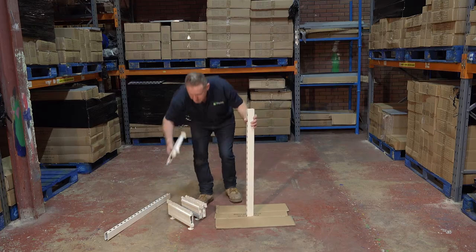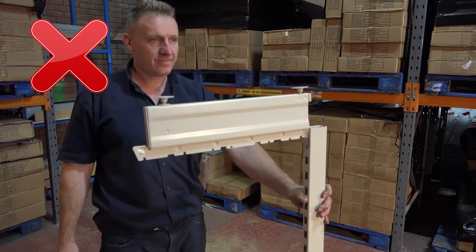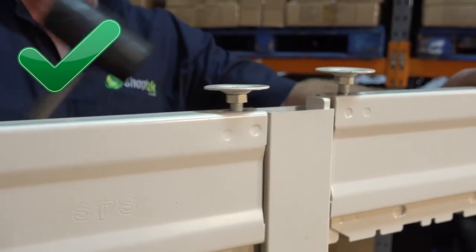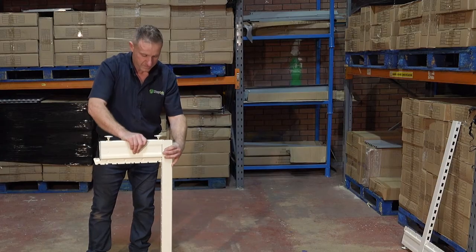Place an upright onto a protected floor. Do not fit the foot to the upright incorrectly, as it will not be strong enough and will make the counter unstable. Instead, ensure the foot's square peg and top hook is placed into the upright securely. Using a rubber mallet, tap each end foot to firmly secure them into the upright.